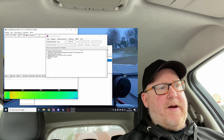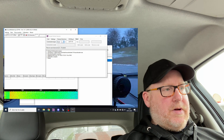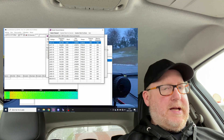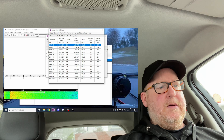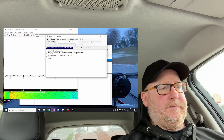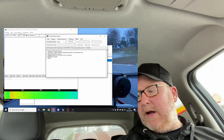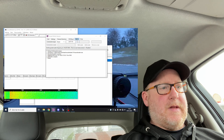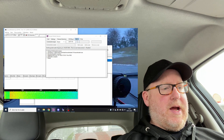Looking at the waterfall, we adjust the volume of the Baofeng until it's almost in the green, a little bit in the red, covering most of the spectrum. We're going to find a node, so we go to channel selection and choose LA1T-10, which is relatively nearby. The radio is set to 144.925 MHz.